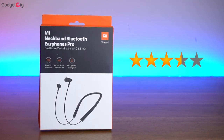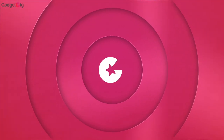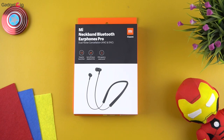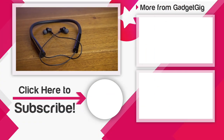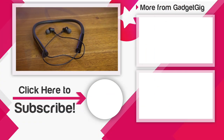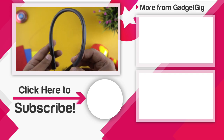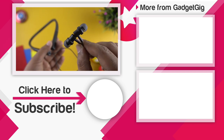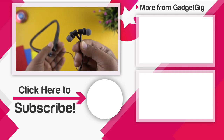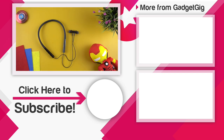If you like them and want to buy one, do check the buy link in the description below. That's it, guys — this was the unboxing and overview of the Mi Neckband Bluetooth Earphones Pro. Let us know if you like it, and if you have any questions about these earphones do let us know in the comment section below. If you liked this video please press the like button and subscribe to our channel Gadget Geek for more videos like this. Once again this is Anuj signing off and I will see you in the next one.